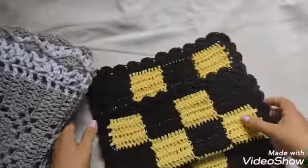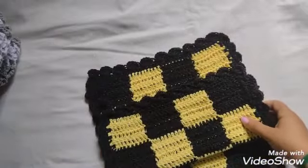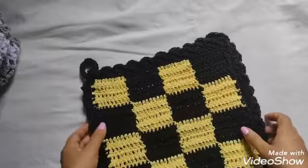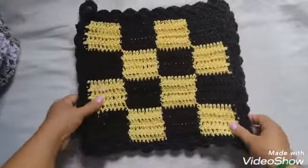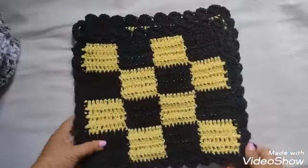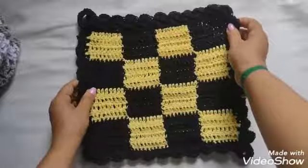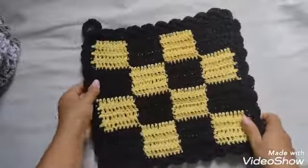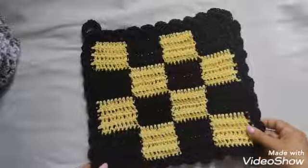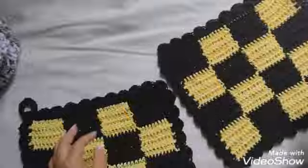Pra essa semana, eu fiz apenas esses dois descansinhos de panela. Tem até a videoaula deles, que eu mostrei ontem, com o passo a passo — é xadrez. Eu aproveitei sobras de barbante: fiz com o preto e o amarelo, ficou muito bonito, eu gostei bastante.